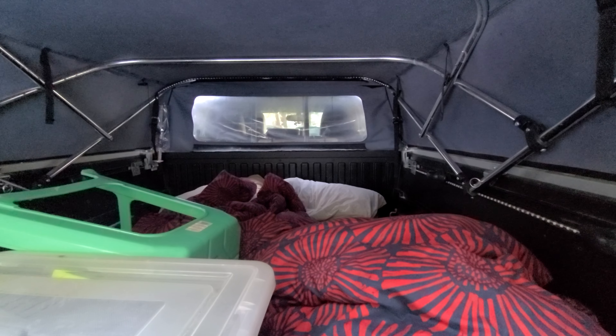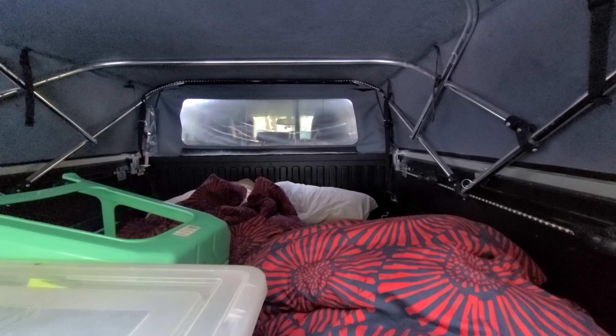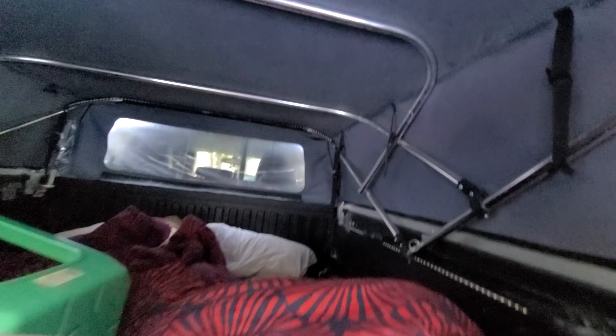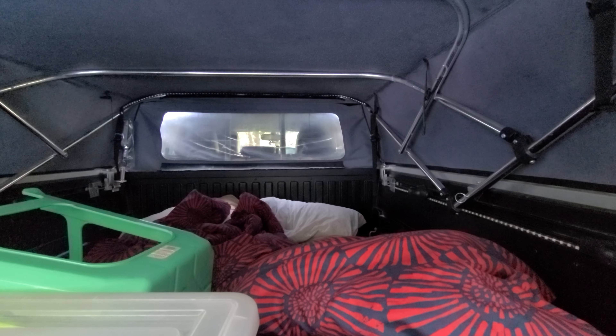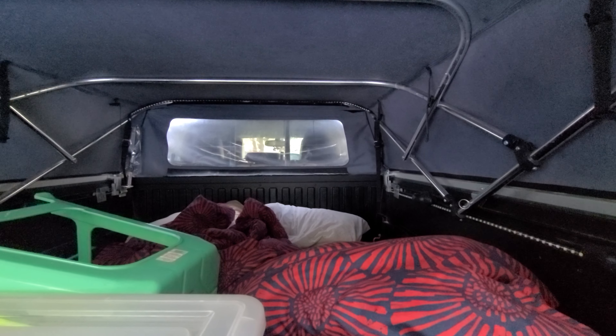It's roughly 25 degrees here. It gets cold at night. I would definitely probably in the future recommend a diesel heater. But for summer camping, perfect setup.